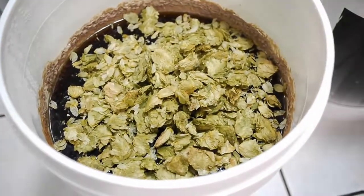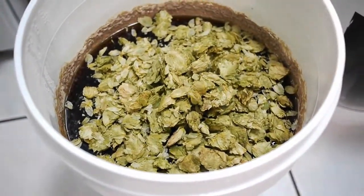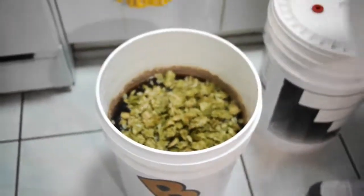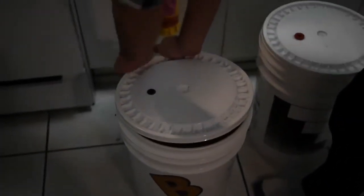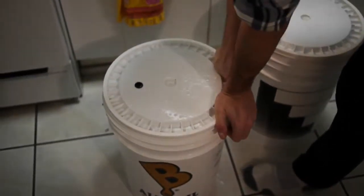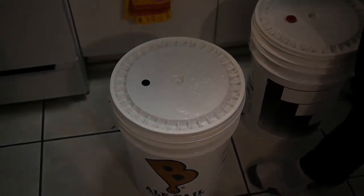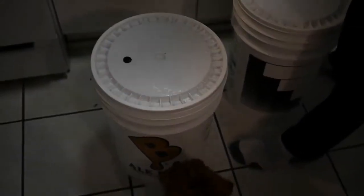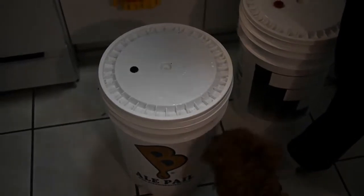There's another hop in there, let me get that out. I'm just going to cover it up again and then put that lid back on there. I take my three-piece airlock and start over with this.